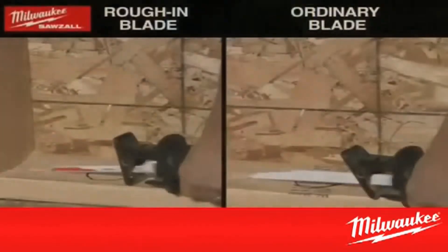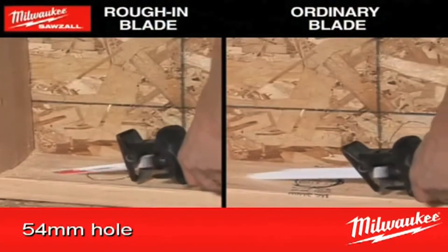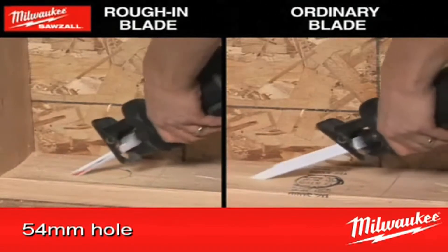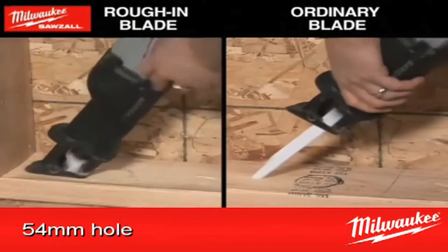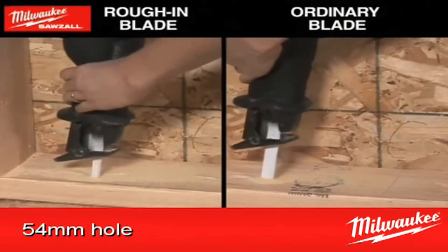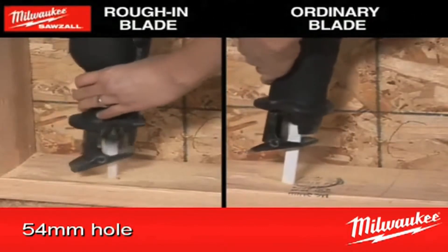Ever tried to use a standard timber sabre saw blade to rough in some plumbing pipe whilst keeping the hole to a size and look that befits your professional standard? Well for those who haven't, it's tough, nearly impossible. So Milwaukee listened to those tradesmen that called for a solution, and that came in the way of a new rough in blade.